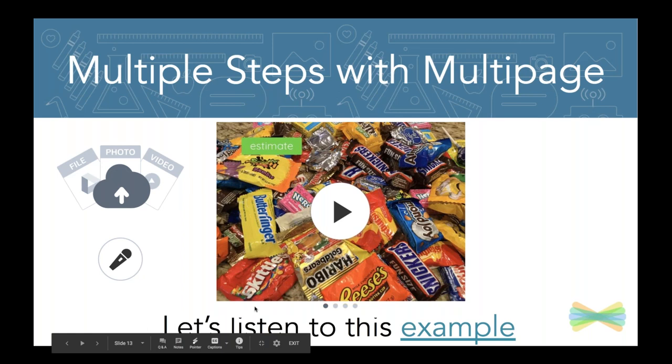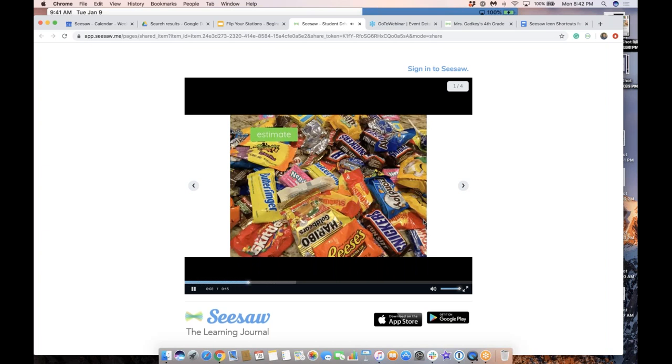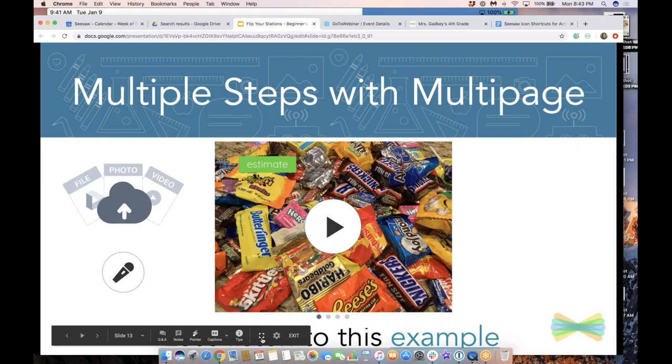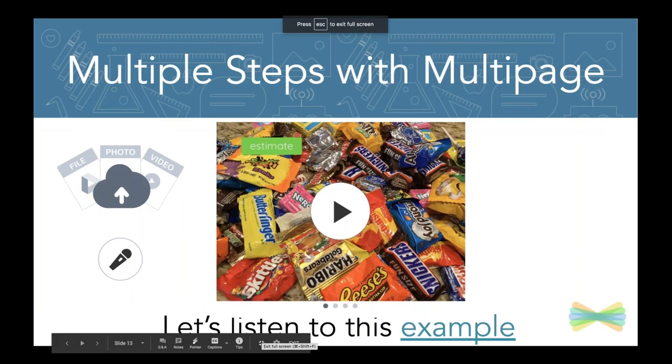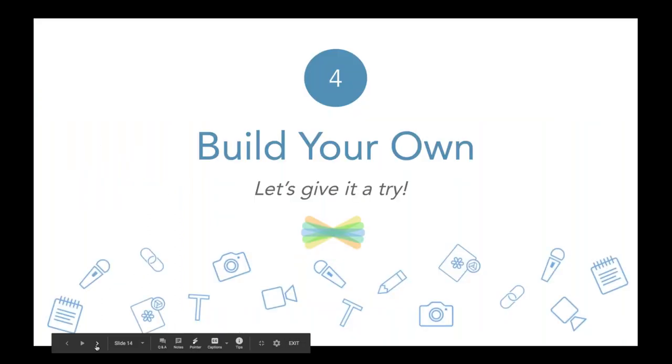You might also be able to use multi-page, which is a premium feature. If you have Seesaw for Schools, this is a huge advantage — you can upload multiple photos and then record your voice on each page and draw as well. Here's a math activity example that goes across four pages of multi-step directions: 'First, estimate how many pieces of candy you got. An estimate means a good guess without counting. Now, can you count your candy?' So if you're working with primary students who need instructions again, this can be really supportive.